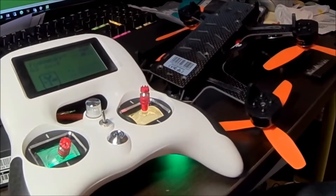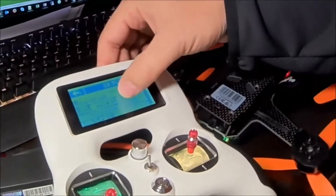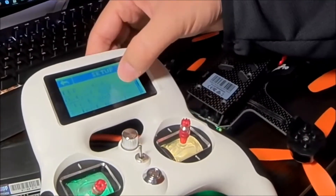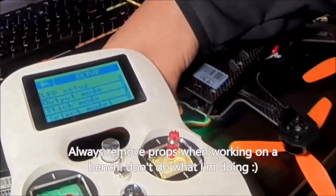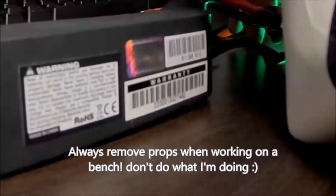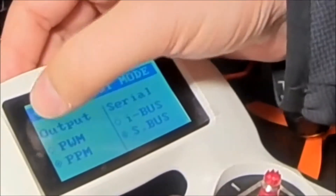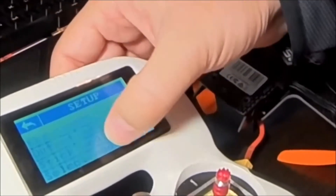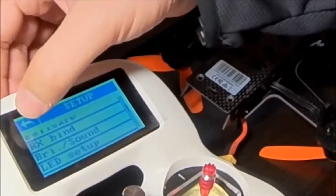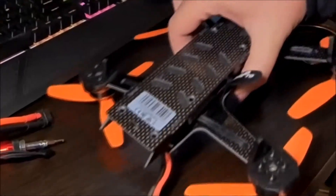Now it wouldn't bind straight away, so I had to take this off. But first, going to Properties, make sure Output Mode — we want SBUS. Obviously select a new model, give it a name. And then you're going to go into BIND and get it to start binding. But this doesn't bind, because it's probably already bound to the other controller.